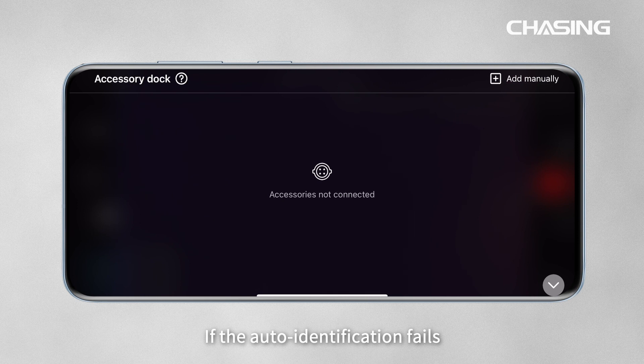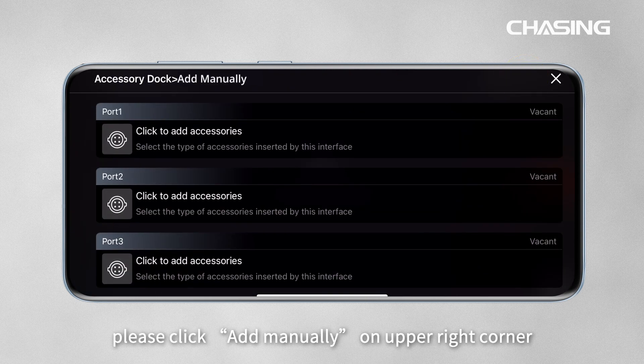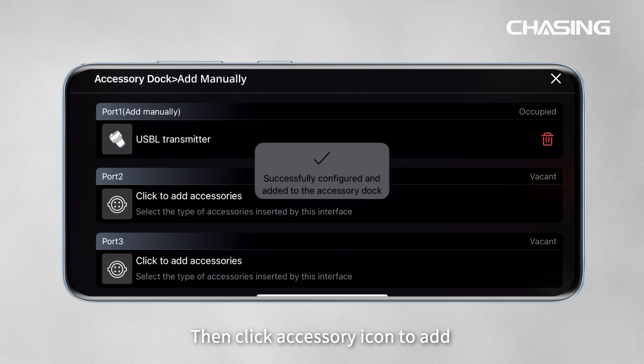If auto-identification fails, please click Add Manually in the upper right corner and choose the corresponding port, then click the accessory icon to add.